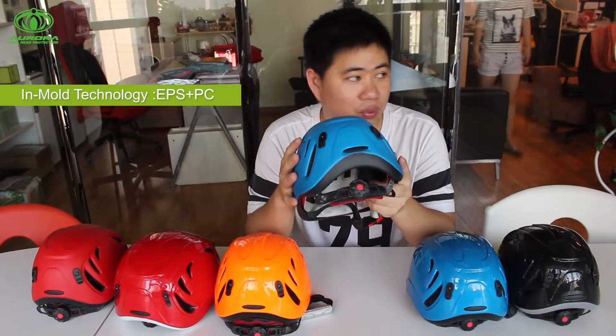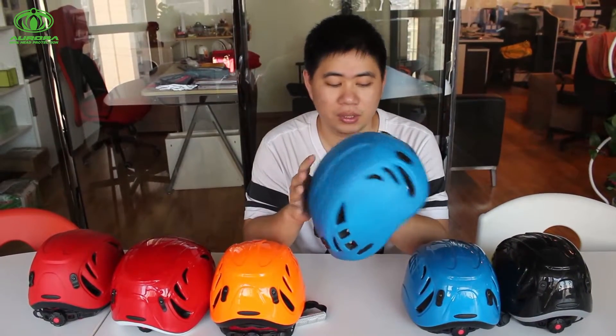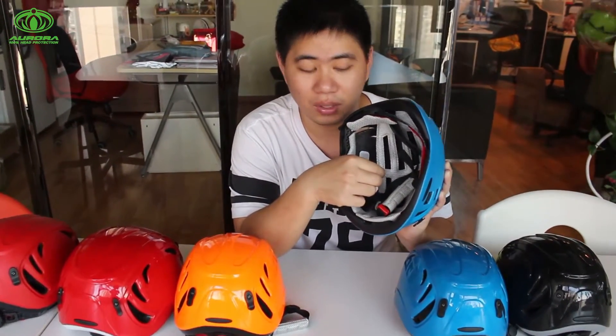First of all, this helmet features more technology. It was made with EPS inside and also a PC shell by being molded. And also, you can see inside there is a liner pad. With this helmet, it is really soft inside.